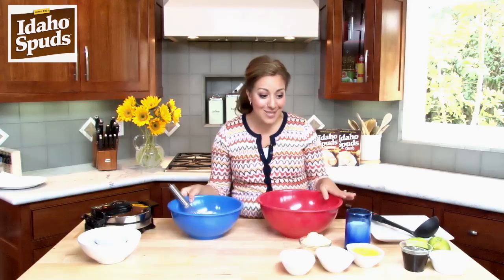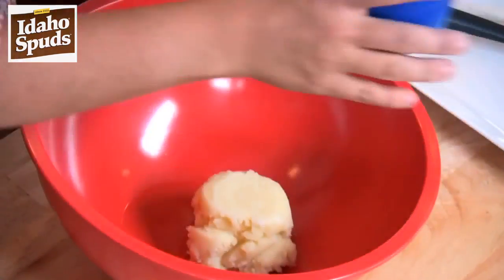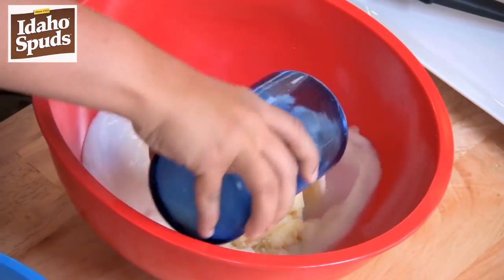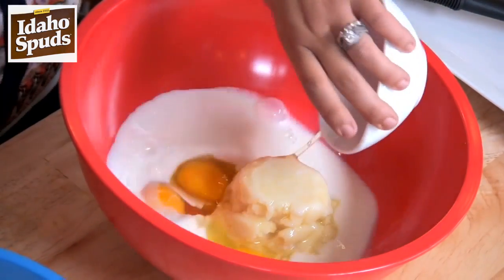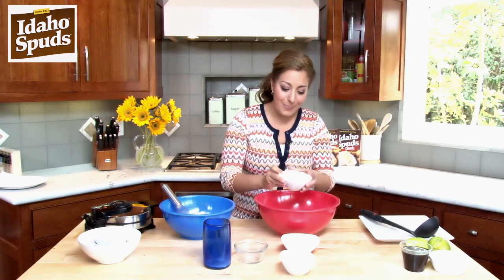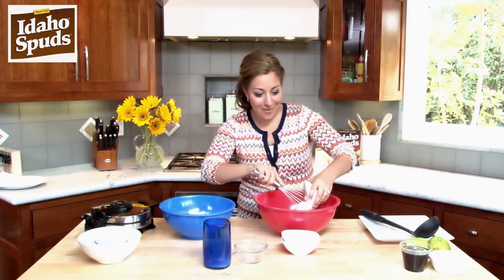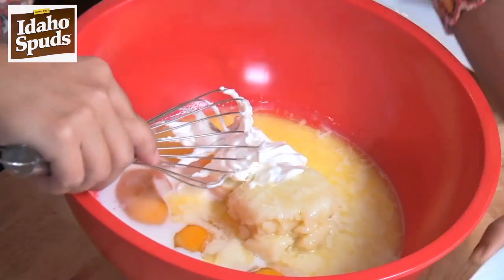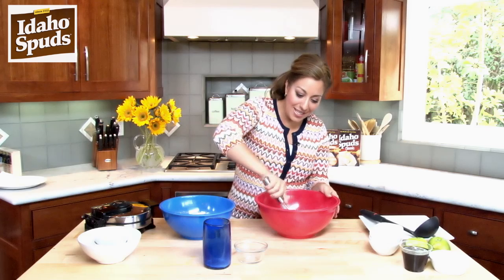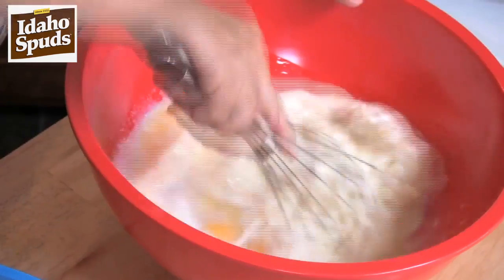Now in this bowl, we're going to add our mashed potatoes that we've already prepared, some milk, three eggs, some melted butter, and we've got some sour cream. So let's combine all of these ingredients, mix it up real well, make it homogenous.